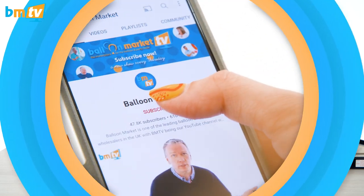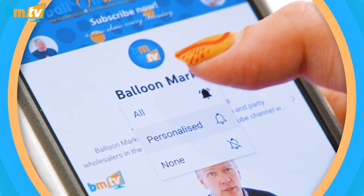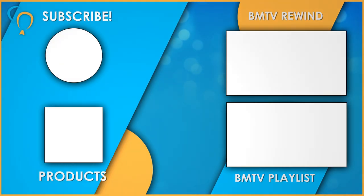Thank you everybody out there for watching. Thank you for subscribing — if you haven't subscribed, please hit the subscribe button and the little bell icon and you'll be notified every time we upload a new show. Check us out on Instagram as well. Stay happy and stay positive — I look forward to seeing you all next week. Bye, see you later!